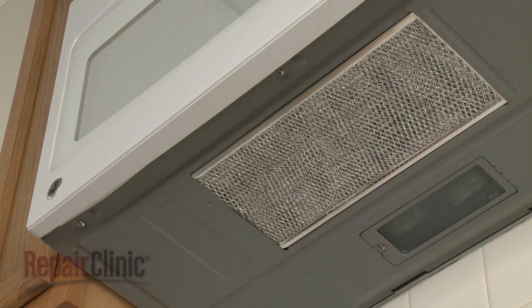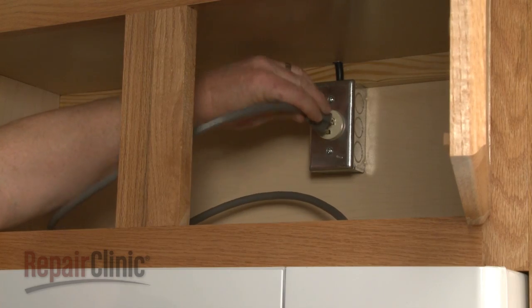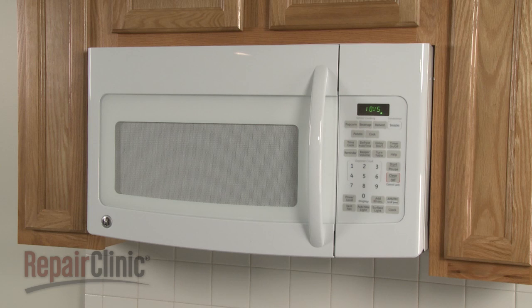With the microwave fully reassembled, you're ready to plug it back in and confirm that the appliance is functioning properly.